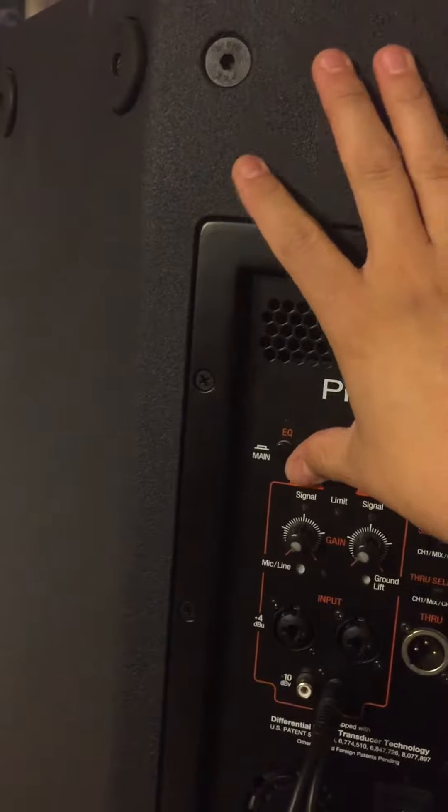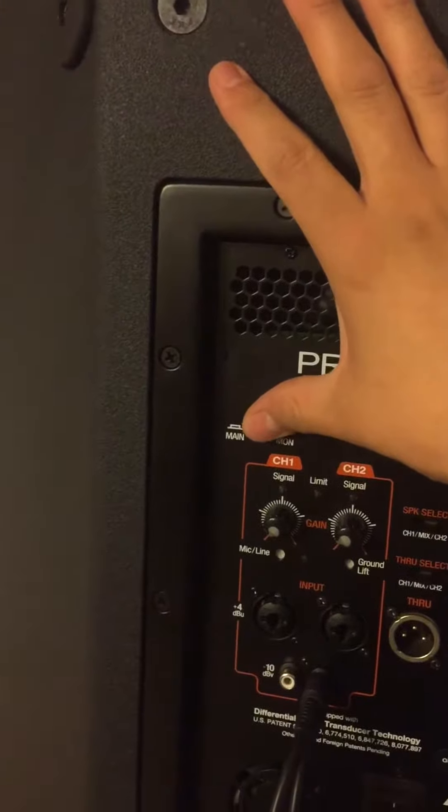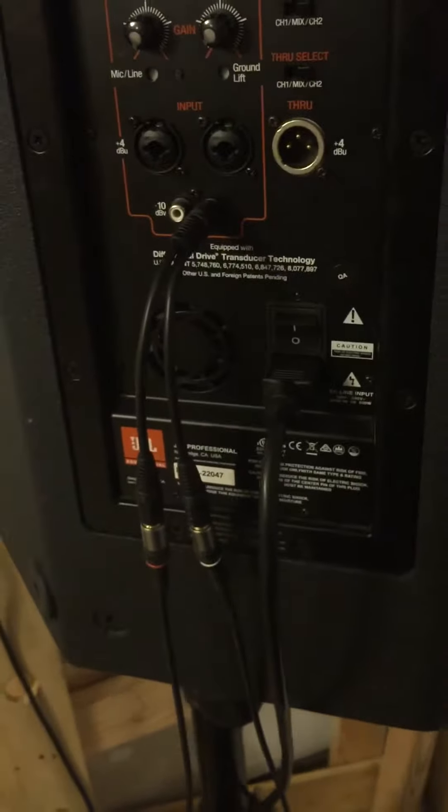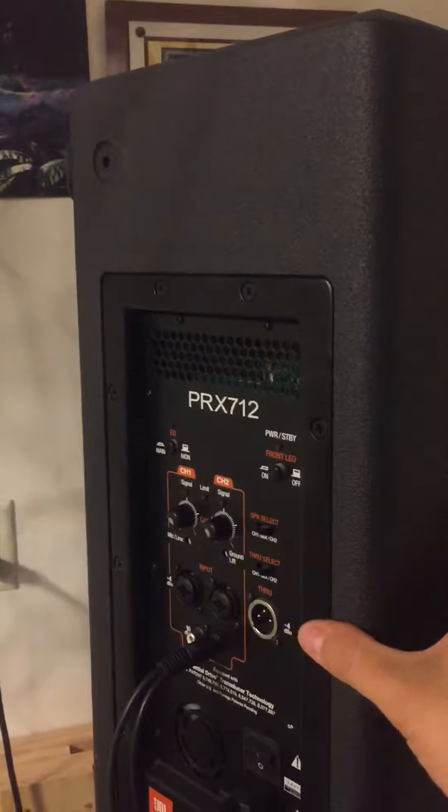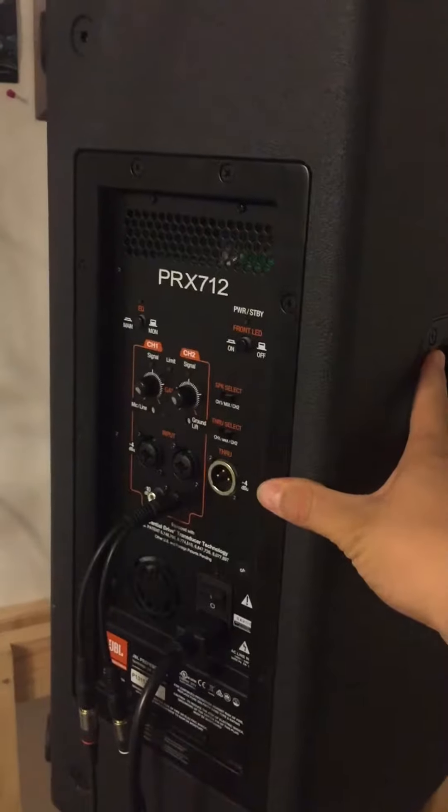For the most part I like to put it in main mode. Good speaker, good sound, pretty happy with it. I think I bought it for around $700, and I got the other one on sale when the new model came out for $500.